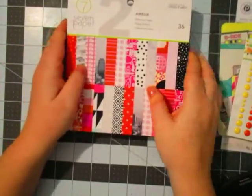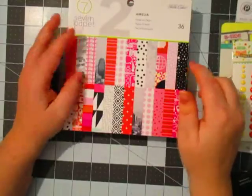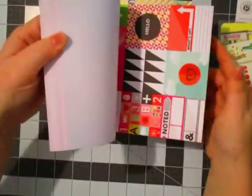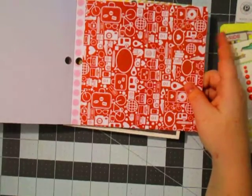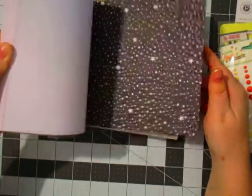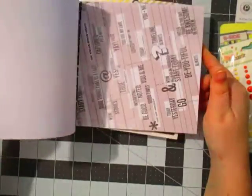Everything I got was on clearance. All the paper pads I got were $2.99. The first one I got is from Studio Calico, the 7 Paper line, and it's called Amelia. Really pretty and I just absolutely love when they include cutouts like that. Is it me or is this piece of paper been in like a lot of American Crafts lines? It just looks so familiar to me — maybe a Chamele line I've seen it in. Really cute paper pad though. Love those cameras.